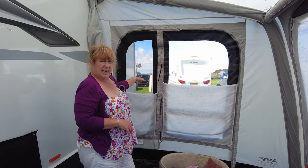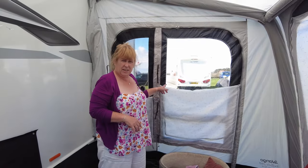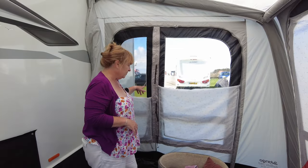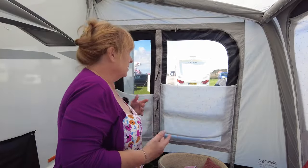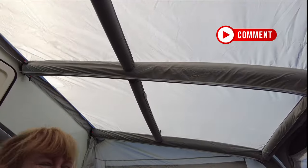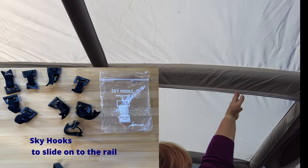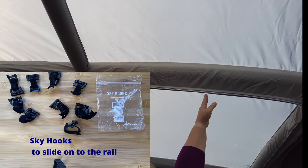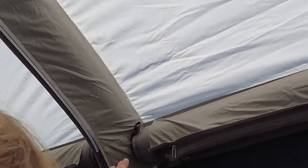When you take this panel out, you can get an annex that goes onto the end, and we did have an annex on the caravan awning we had before on the camper, which was really good. I'm not sure we need an annex but you never know — we change our minds all the time. On the roof bars here there are little things you can slide attachments onto, and you can buy all sorts of add-ons. Up here there are also other little bits where you can clip things in.